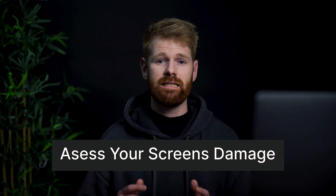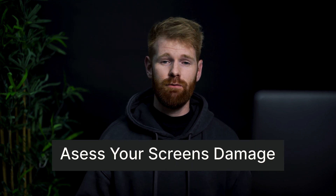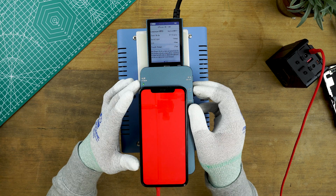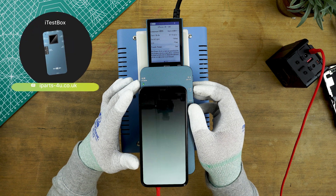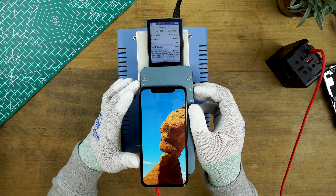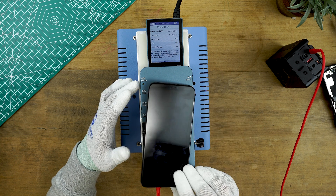Before we even start the cutting process you'll want to assess the damage of your screen. If your screen is badly cracked you'll want to tape it up with sellotape to make sure it's more stable. Test the screen, check if there are any issues, and generally assess the damage — looking for burns, colourful marks, bleeds or lines. Screens with these issues are still refurbishable however you won't be able to remove them during refurbishment. We tend to stick to refurbishing screens we can label as grade A.